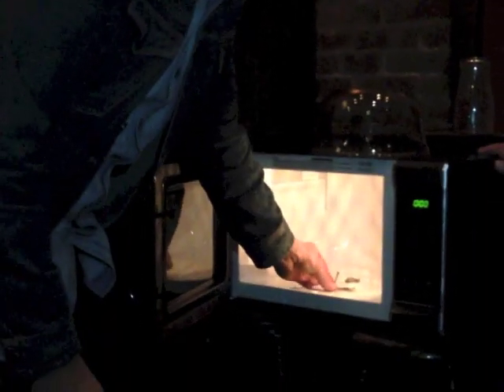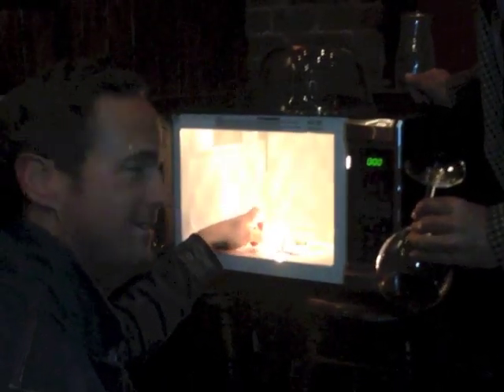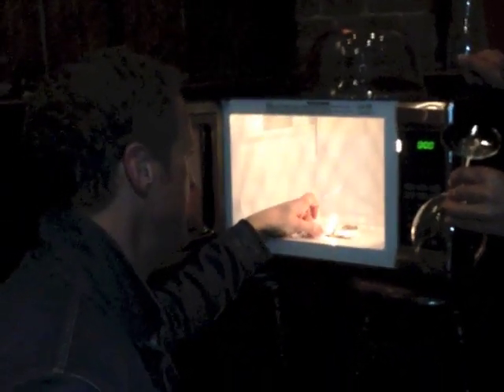Tim is lighting a match. We're going to microwave this wine glass and create a plasma ball. Because it's trapping the electrons and it's just bouncing around in there. Yeah, basically.